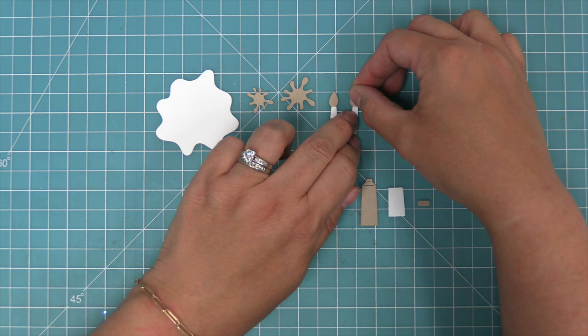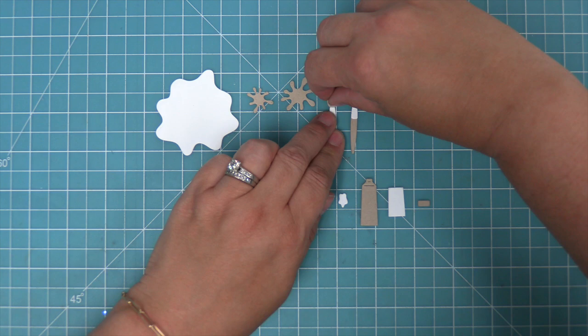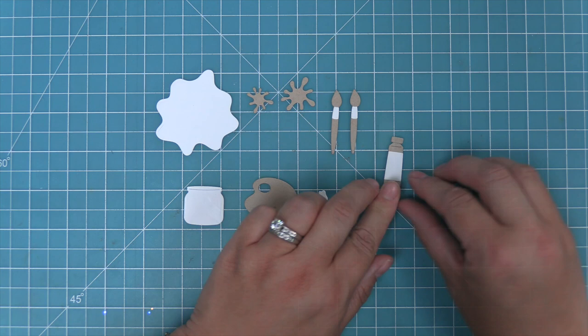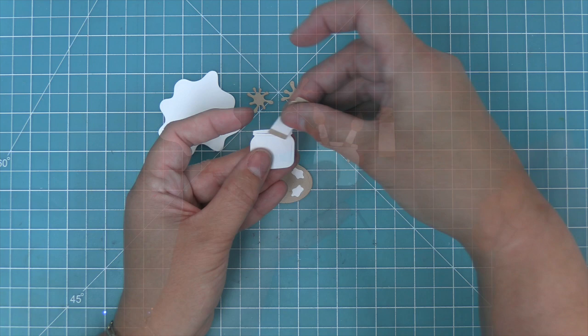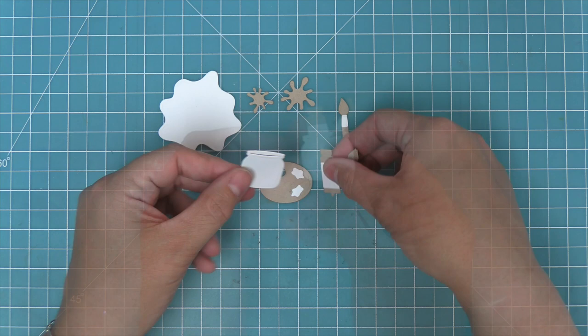Here's how you put the paintbrush together. There's the little piece in the middle — I like to cut that out of metallic cardstock — and then the paintbrush part at the top. The paint tube has a little piece you can add in the middle to add the color of the paint, then a lid. The globs of paint go on the palette, and in the jar you can actually tuck the paintbrushes in through a little cut line. You can also tuck the paint tube in with the paintbrush.